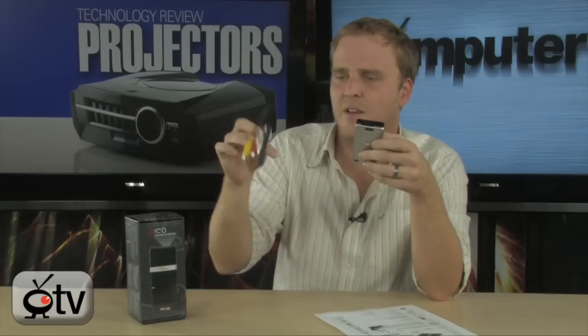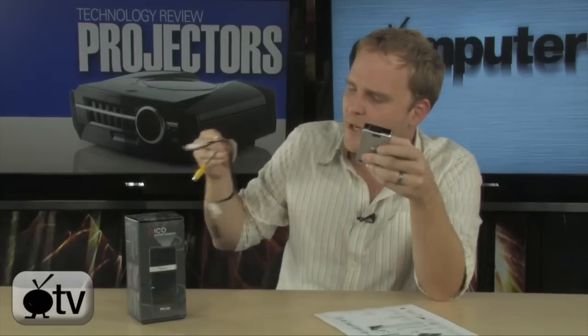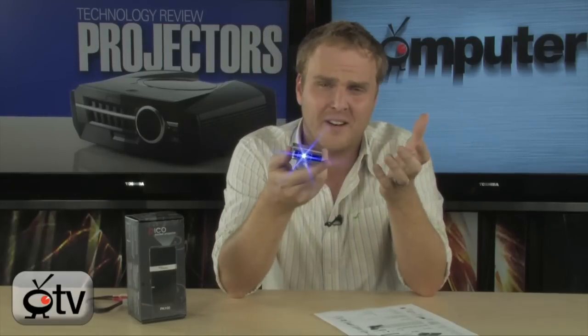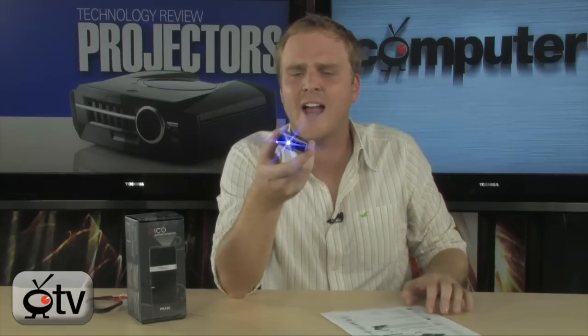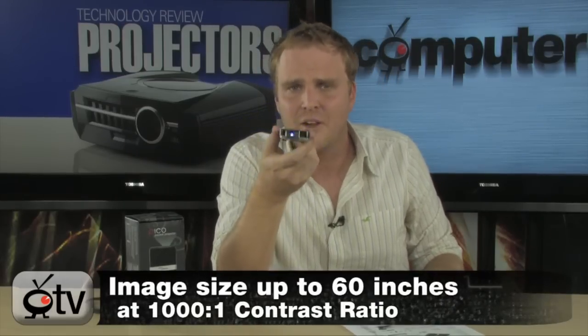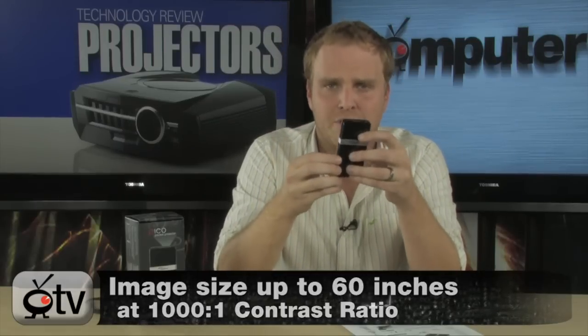This is actually able to hook up to any of your video devices. It comes with an AV cable just like this one right here. Any of your composite sources can be plugged in to this small projector, and you can hook it up to your iPod, to your video camera, to your media player. Any of these things can be hooked up to the DLP pocket projector and projected on just about any surface you want. In fact, this thing is able to reach very large sizes — we're talking up to 60 inches in a very dimly lit room from this small projector.